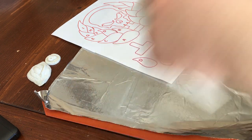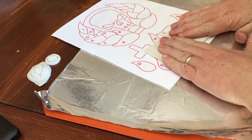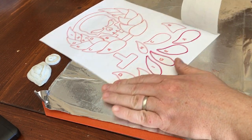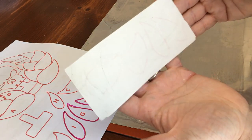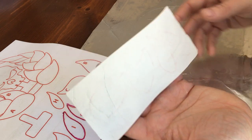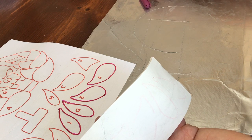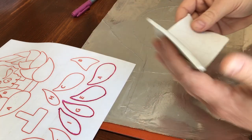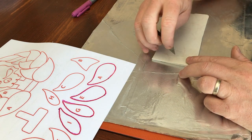Now that the pen's on there, you take your Sculpey and push it down onto the paper. When you pull it up, you can see the marks for the actual leaves. The next time I'm going to use a better pen — that one dried really quickly. I can cut out one of these to show you what's going to happen.